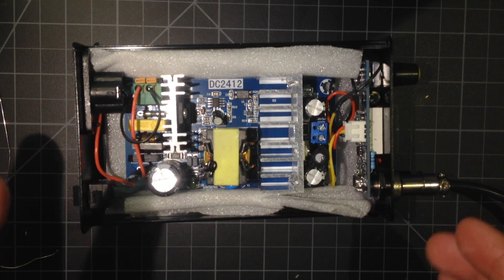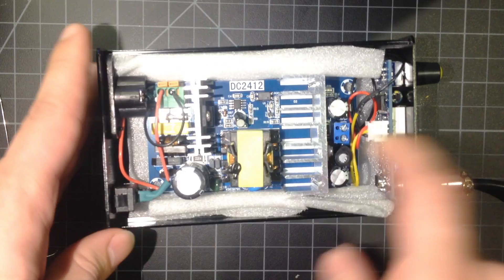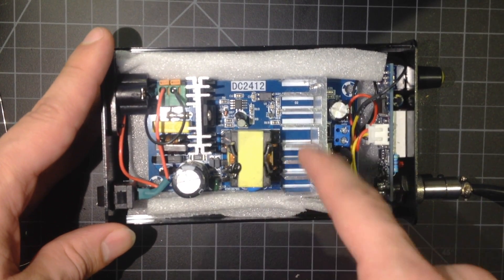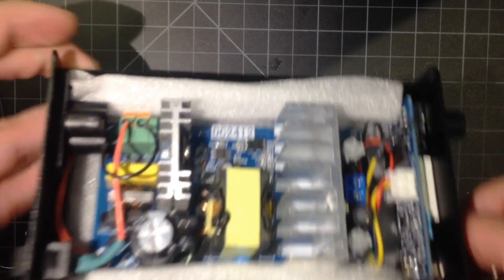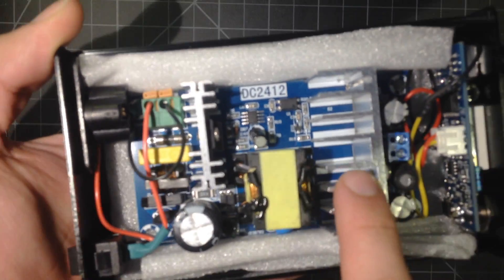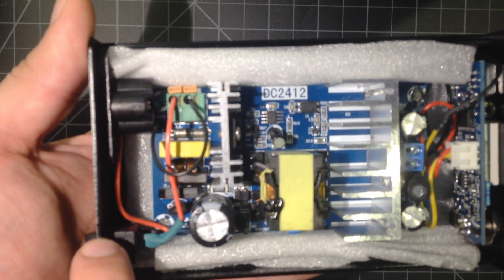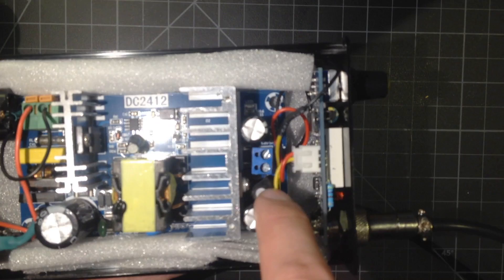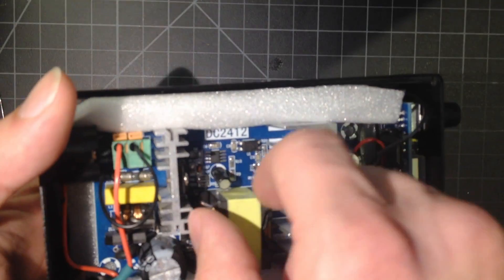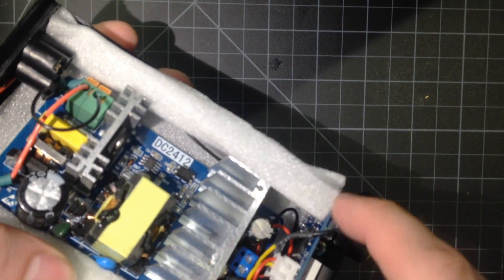At the end of the last clip, you saw me put this front plate on the case. This power supply is also sold by Banggood. I don't have a clip of me opening it up, but basically this is a 24-volt power supply — it takes in AC on one side, and on the other side it outputs 24 volts DC.